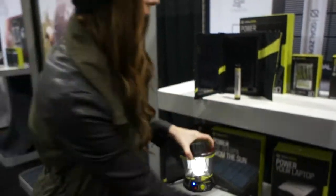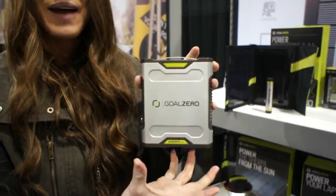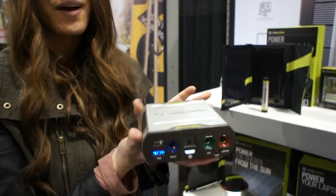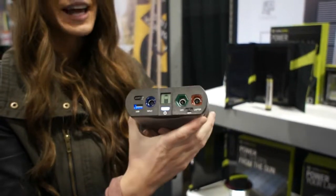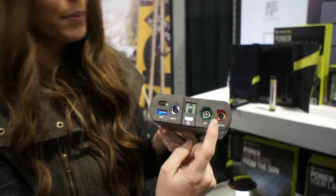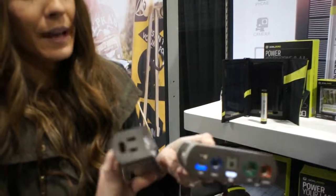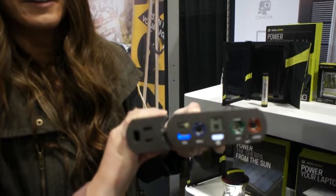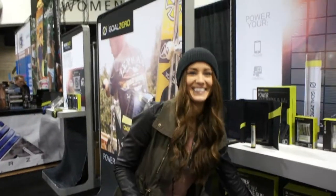The last item I'm going to show you is our Sherpa 50. It's a lithium ion battery that weighs about as much as a water bottle, and it's perfect for charging your laptop. You'll get about 10 or more cell phone charges off the unit. You can charge off our laptop port, we have a USB port and our 12 volt, or we have an inverter that you can slide on if you need the AC option. Thanks so much.